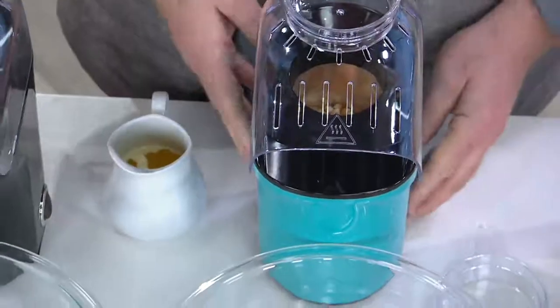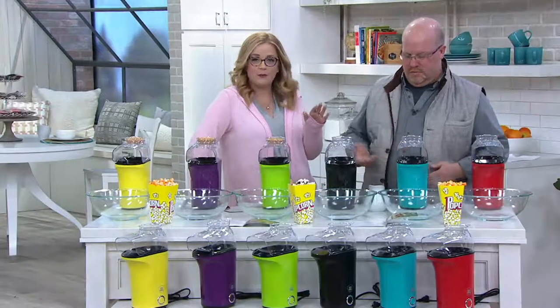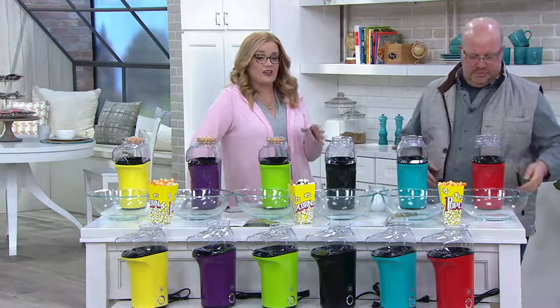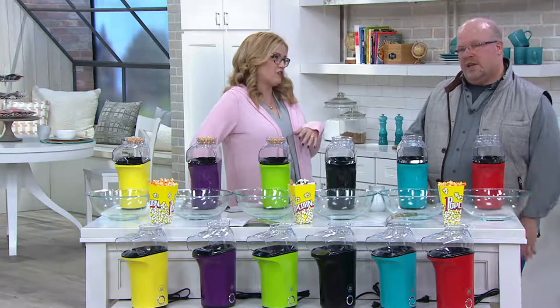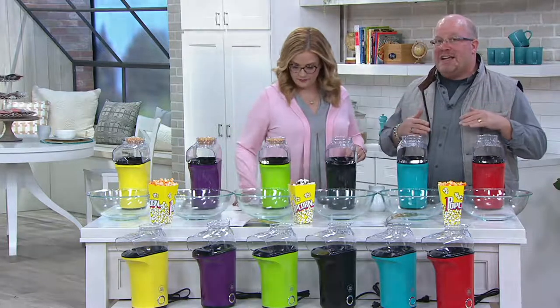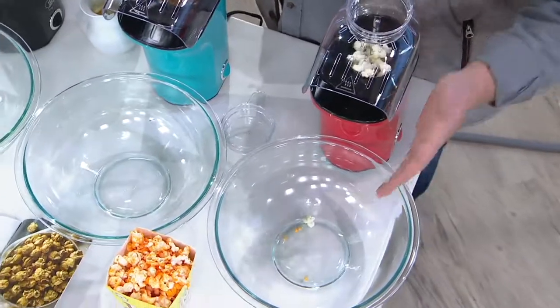If you want to customize your corn and you want to add a little chocolate, you want to add a little butter and salt, you can absolutely do it with this machine as well. But you can do it at a clearance price of $16.47 — for one of the healthiest snacks you can get because there is nothing added to this. It's pure popcorn and air.